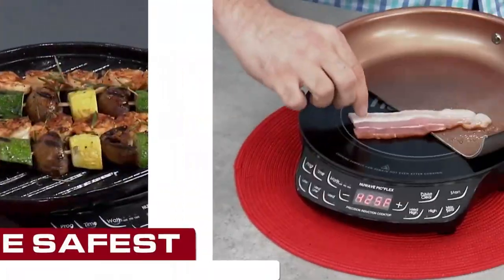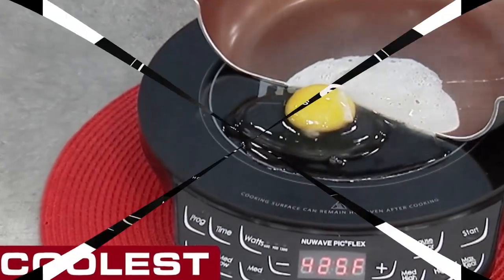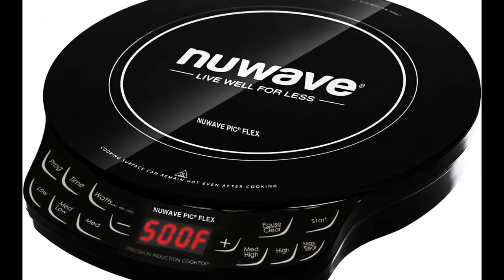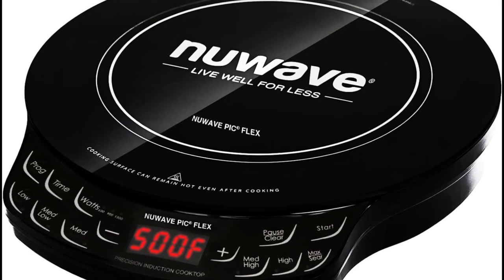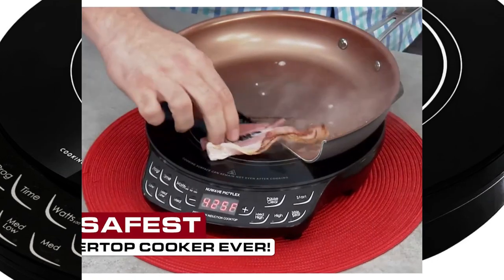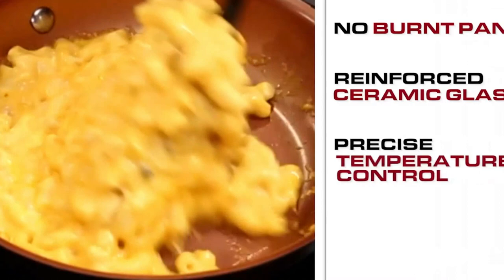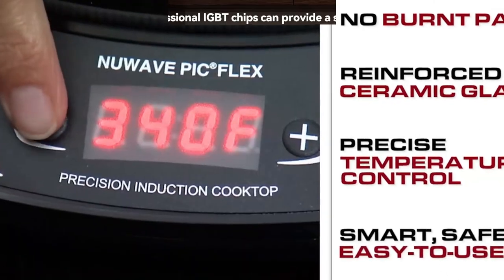Newof Flex Precision Induction Single Cooktop. Product specifications: Color — Black. Material — Ceramic Glass. Brand — Newof. Heating Elements — 1. Product Dimensions — 10 inches depth, 12 inches width, 2 inches height. Wattage — 1300 Watts. Controls Type — Push Button. Voltage — 120 Volts. Burner Type — Induction.